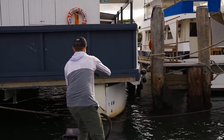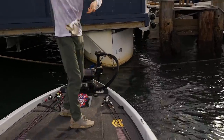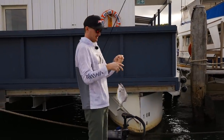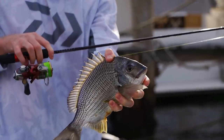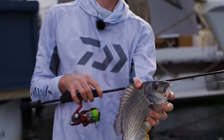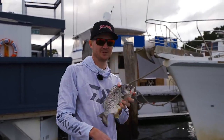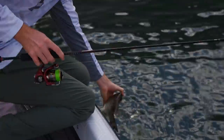That was a bit lucky with that one — on the little bream. Right from in between that boat, over a rope, around a pole. Pretty lucky to get that one out of it.